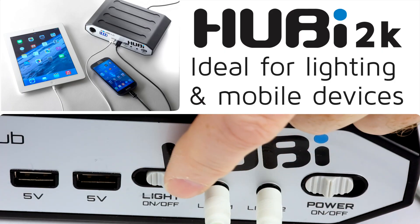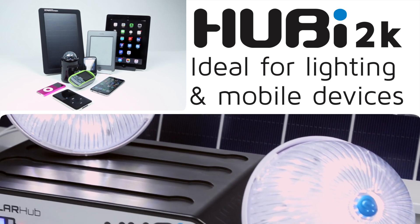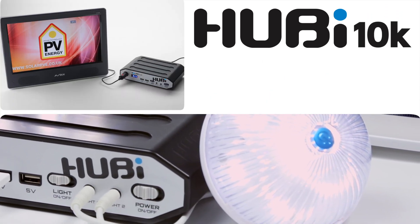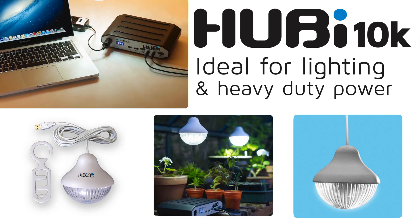There are two models to choose from: Hubby 2K, ideal for lighting and charging phones, tablets, etc., and Hubby 10K, for lighting plus heavy-duty power demands such as 12V TVs and laptop charging, etc.